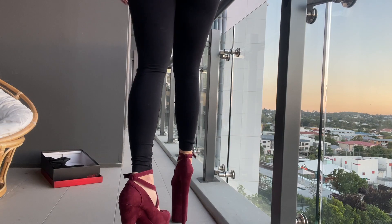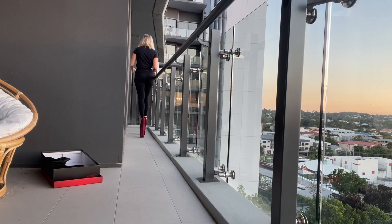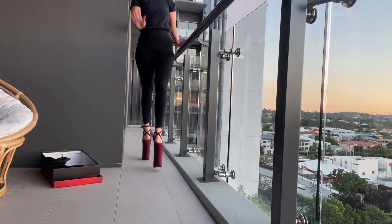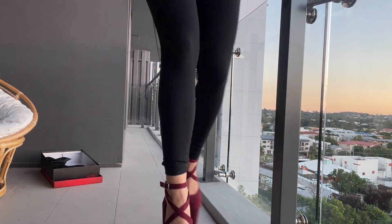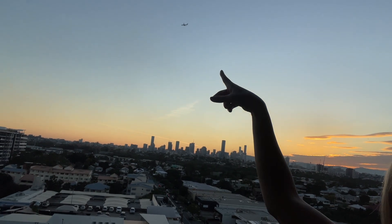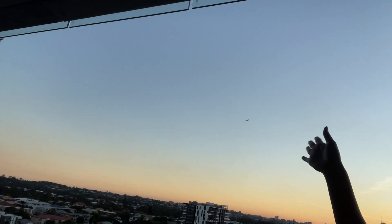I'm going to take you for a little walk down the corridor. Oh my gosh, guys — I have to show you, there's a little plane that always flies over. There it is, up there. I always try and wave it down to hopefully get picked up and taken on my holiday next time — but I'll keep dreaming. It's flying away. Bye plane!